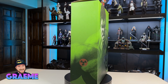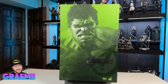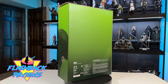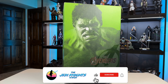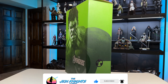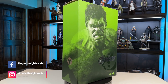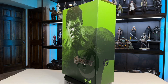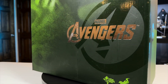Hey everybody, welcome back to the Jedi Knights Watch. My name is Graham and today we're doing a flashback review on the Hot Toys Hulk from Avengers. This has been a figure on my wish list since I started collecting, but it wasn't readily available in early 2020, so I had to settle for the Professor Hulk. I finally got this one at my local comic book store, Freak Toys in Sheboygan, Wisconsin — 15% off made it a steal.